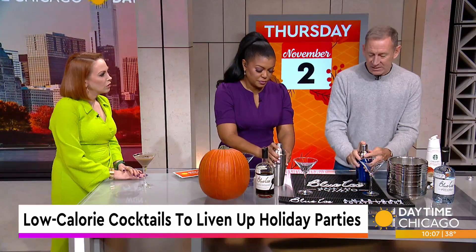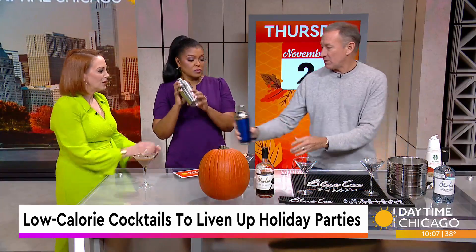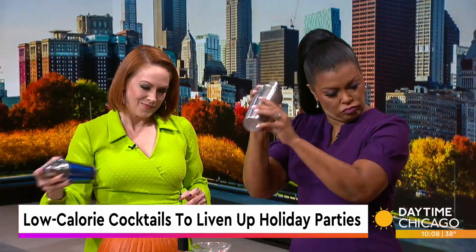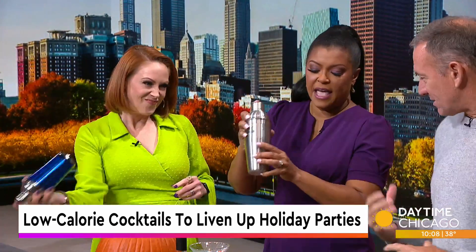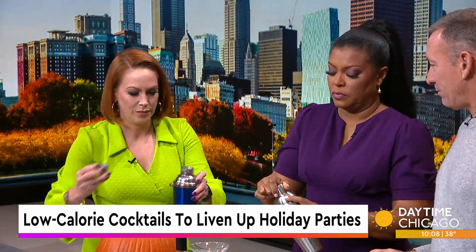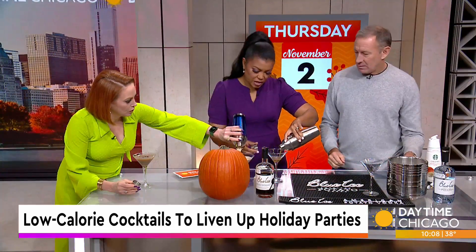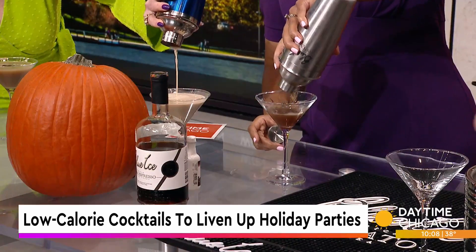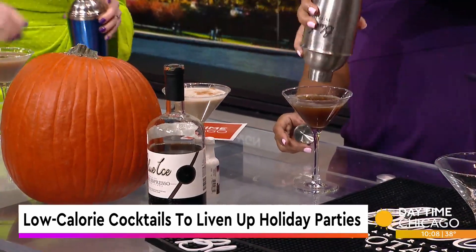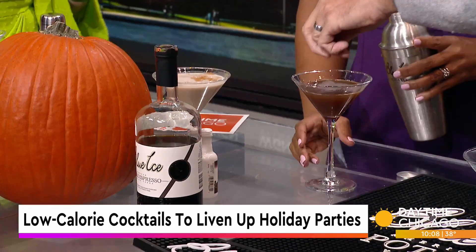We've got to make them simple because they're at home, they're fast, you have your friends over. Give it a good shake — you've got to make sure that it's all chilled. Pour that in. So you've got the pumpkin spice — I'm going to add a little bit of cinnamon. That's pretty, just make it look pretty. And for the chocolate, I've got to add the coffee beans because it's important.